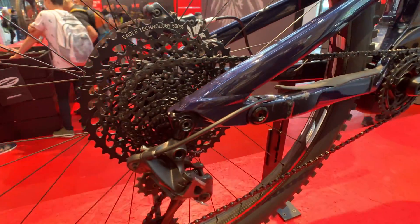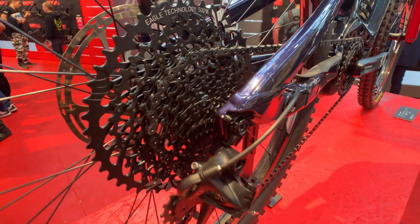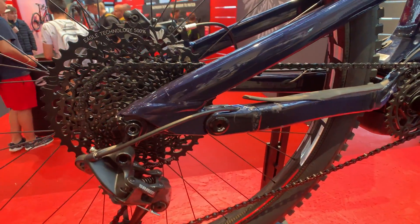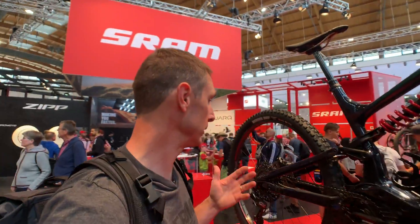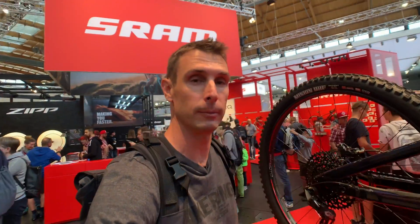The other thing they did for e-bikes — this one is not the right one to show you because this is a GX — but all of the SRAM Eagle cassettes, from XX1 all the way down to GX and NX, are now approved for e-bike use. So you can mix and match; you can put the high-end lighter ones on, so even though you might have a 40-pound e-mountain bike, you can save a few grams on the cassette.